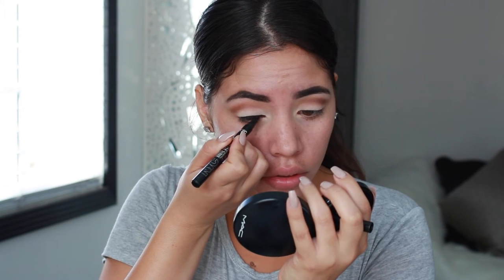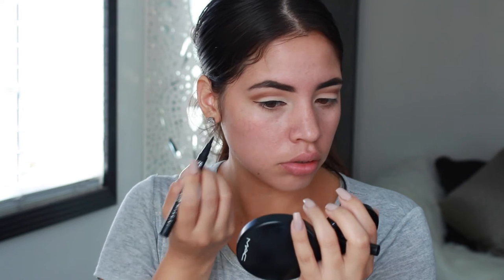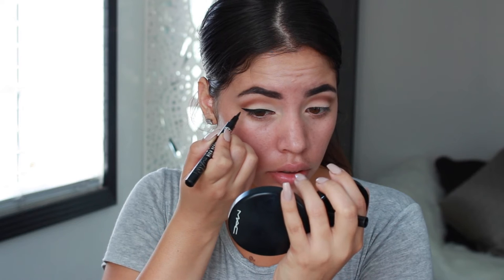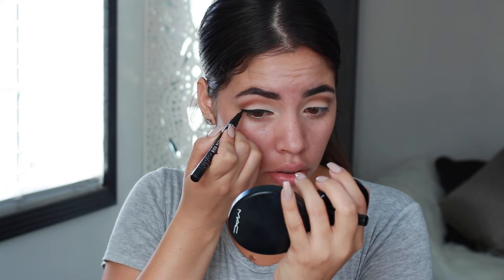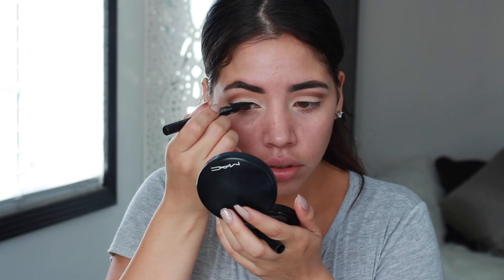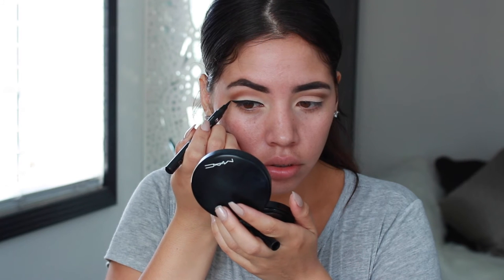Now I am going to line my eyes with my NYC Liquid Eyeliner and I am creating a very thin line — nothing too exaggerated. I don't want to wing this out because this is not how she did her eyeliner.